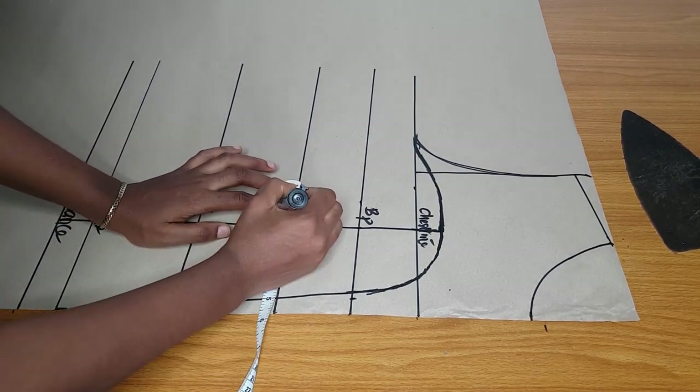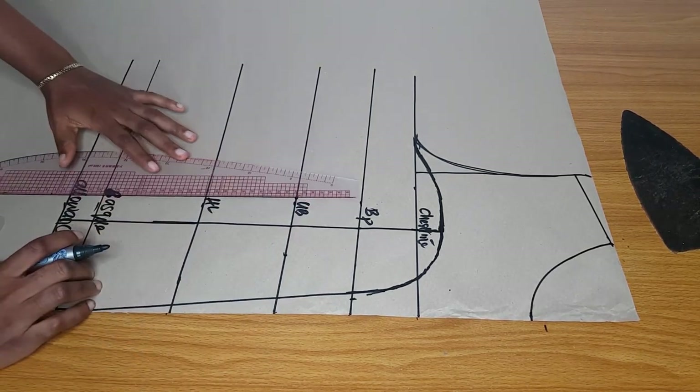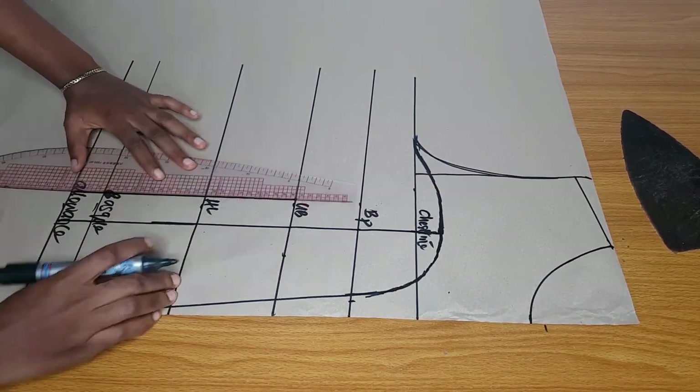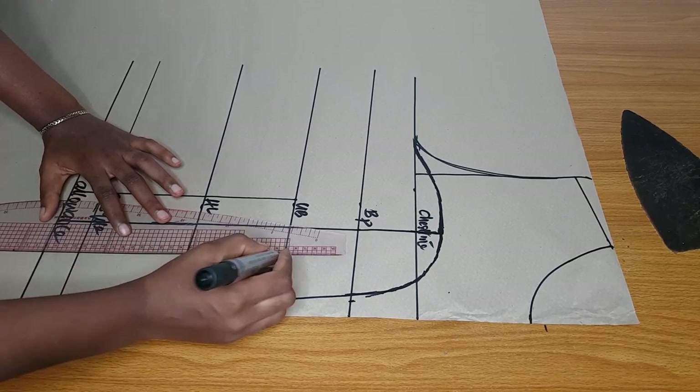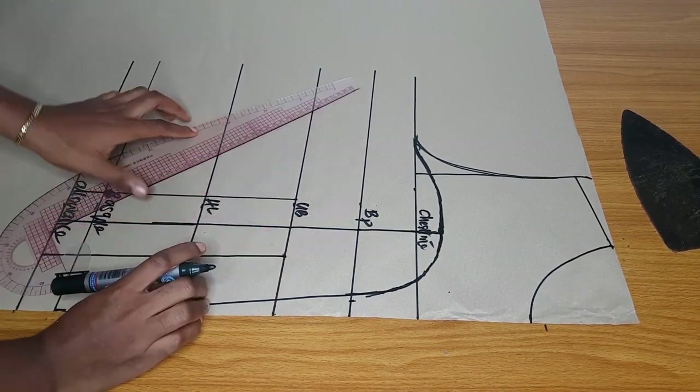At the underbust I'll subtract one and a half inch on both sides of the underbust, then from there I will extend the one and a half inch line down to the basque or down to the allowance. That is how I normally draft my corset.